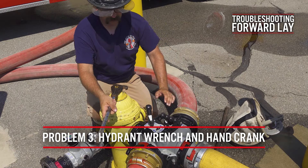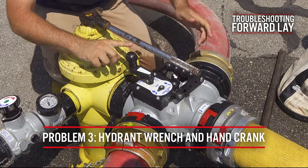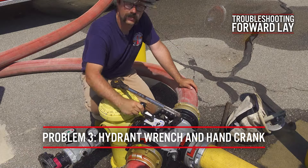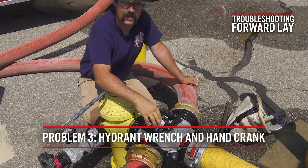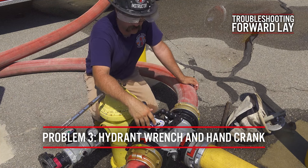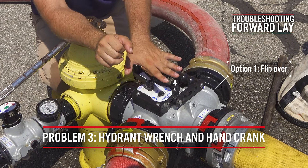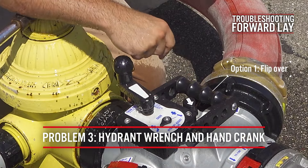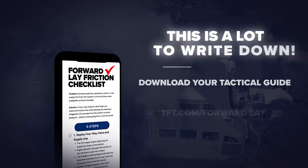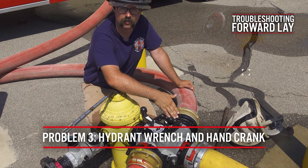One other thing — depending on the fire hydrants that you have in your jurisdiction — some fire hydrant designs will come into a scenario where the hydrant wrench and the ball valve or the hand crank handle will run into each other, so you can't operate the hydrant all the way. There are really two options available. Option one is when you connect this four-way valve to the hydrant, you can just spin the whole thing upside down. Now the crank is on the bottom, and barring any clearance issues on the bottom of the valve, you can run the valve just like that. The only difference is that the ports are going to be opposite what they normally would be.